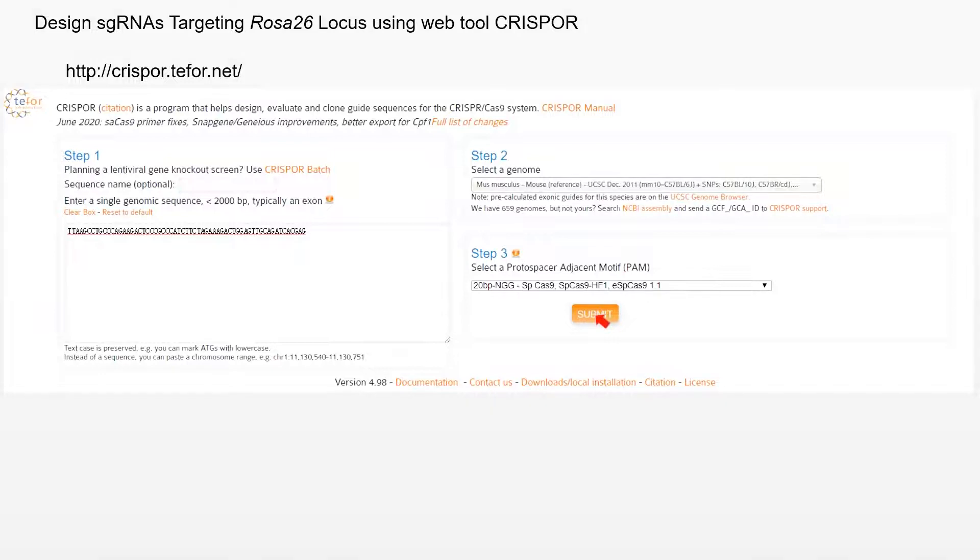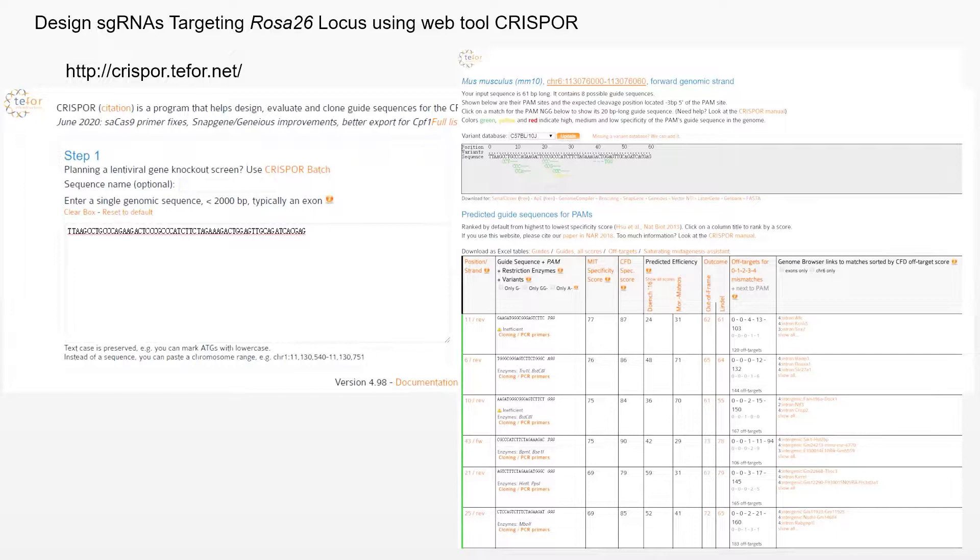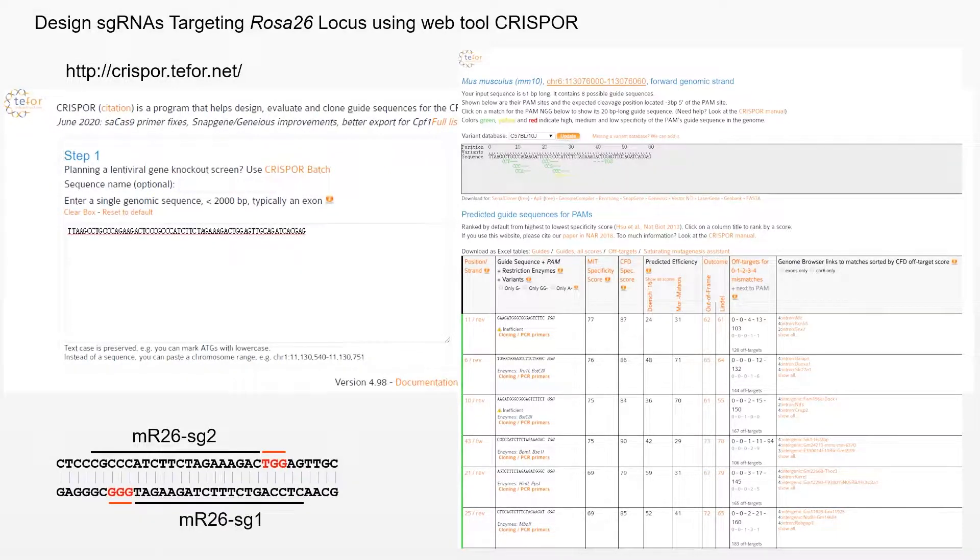Click Submit. Choose guides with a high specificity score, high cleavage score, and fewer off-targets. Guides indicated as inefficient should be avoided. Notably, it is preferred to select two guides with overlapping sequences, which may increase knock-in efficiency as reported.